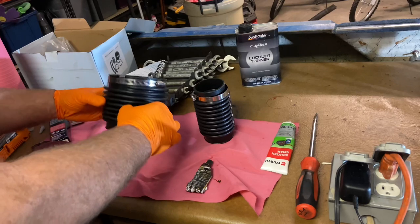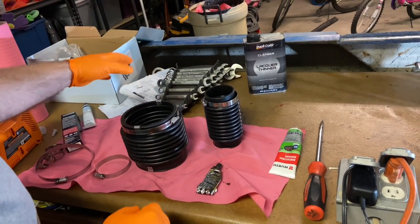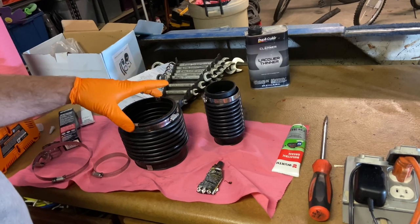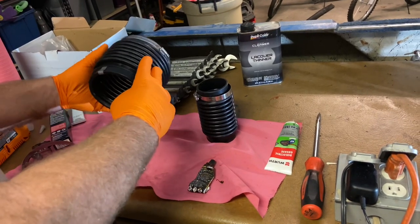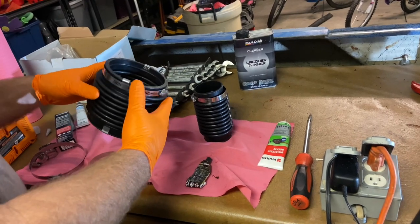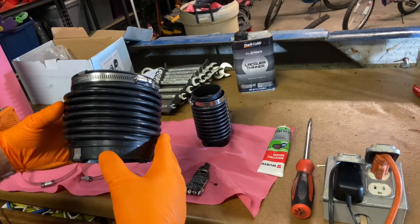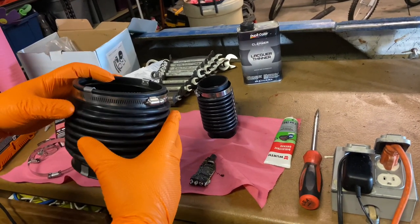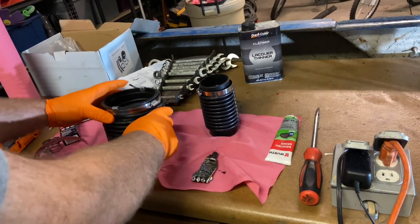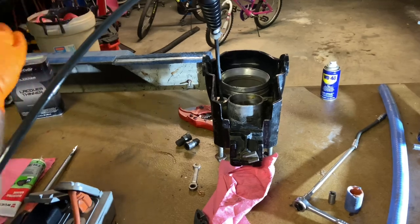Now I'm going to start with the U-joint bellows. The kit came with clamps that you're supposed to install on both sides — just put them on, crimp them down with a little pair of pliers, and then of course the clamps. It's labeled top forward and top aft, so we're going to work with the aft, which is the rear, because we're going to install that on our gimbal before we get it installed on the plate.